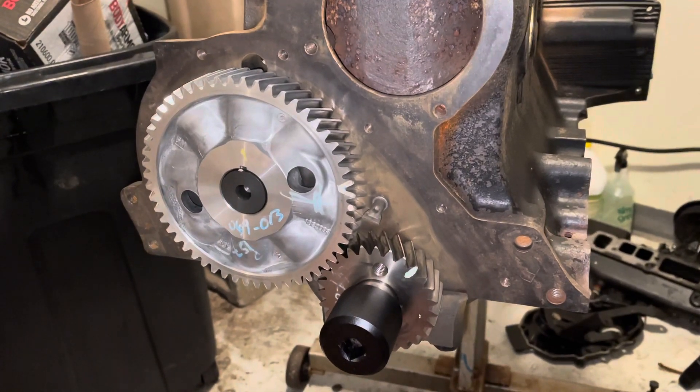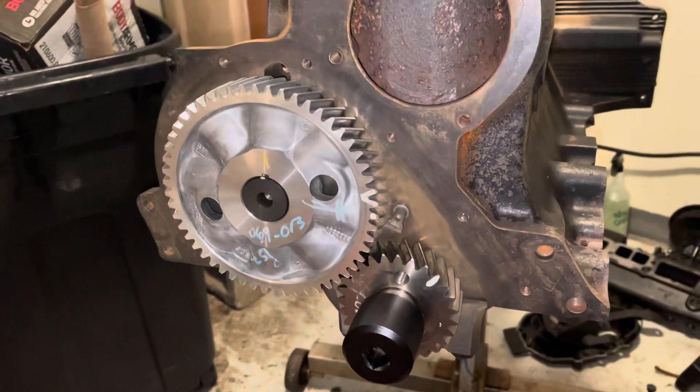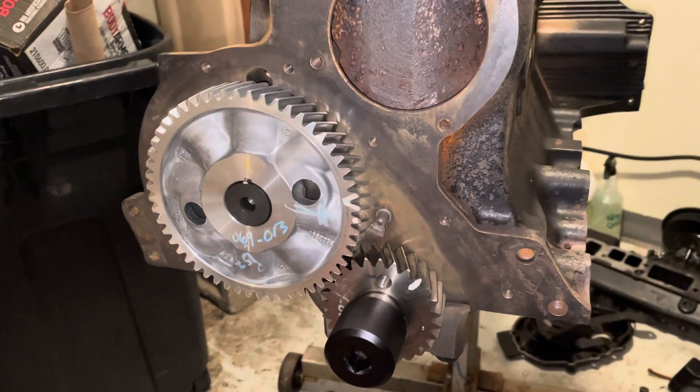Hello, welcome to another video by LSX Engines Tuning and Marine. In this video, I'm installing the timing cover on a Mercruiser 3.0 liter 4-cylinder engine.